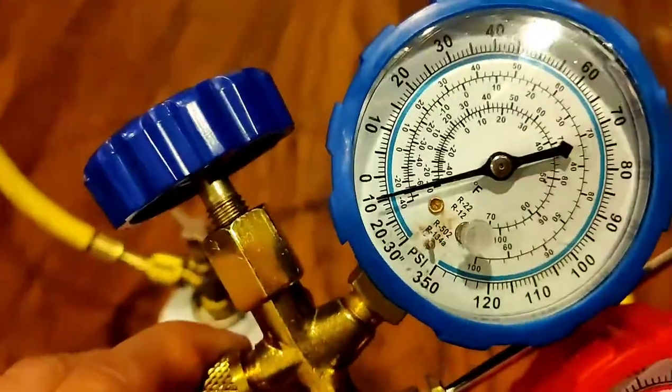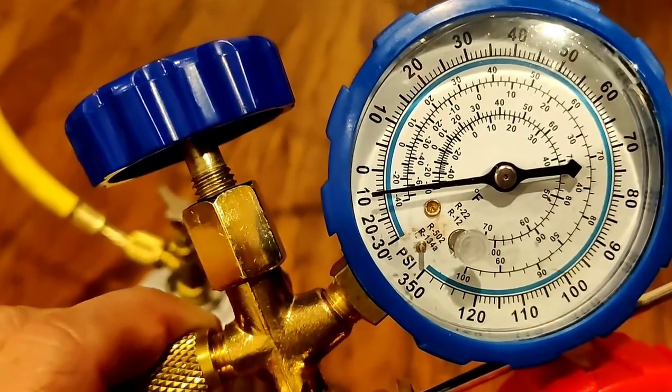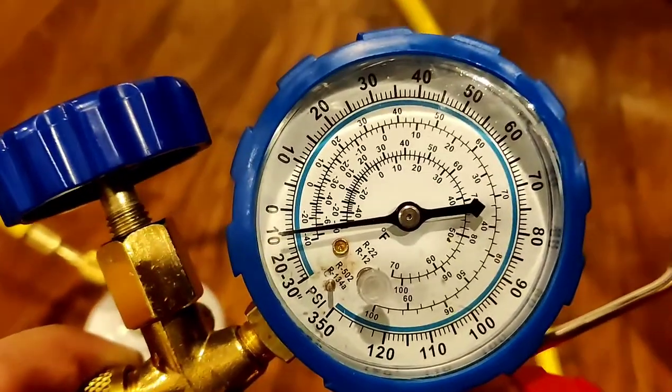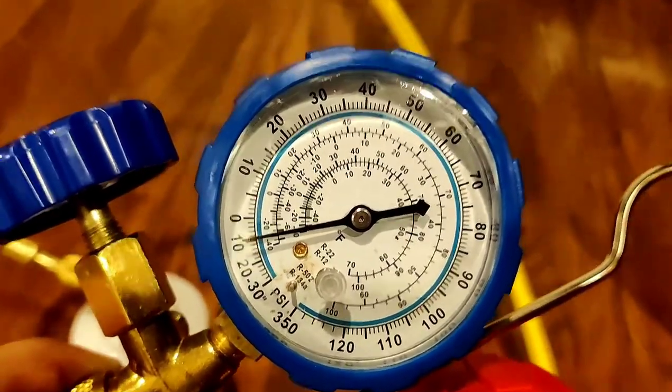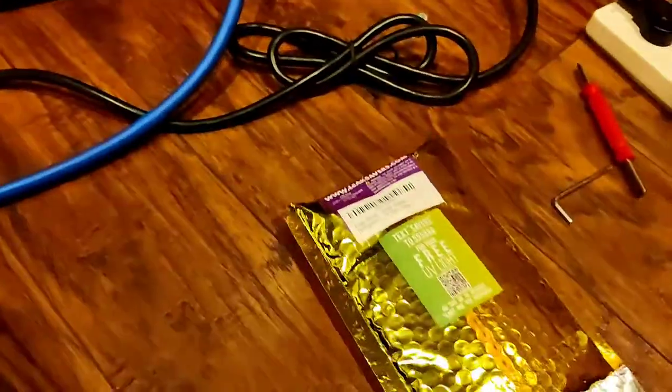It's been running for a couple minutes and you can see we're running a negative vacuum — about minus 10 inches. So we're going to go ahead and add a leak detector I bought from Leak Savers. There are two types: one for large 1.5 to 5 ton systems, and one for small refrigeration systems. This wine cooler would be a small refrigeration system.